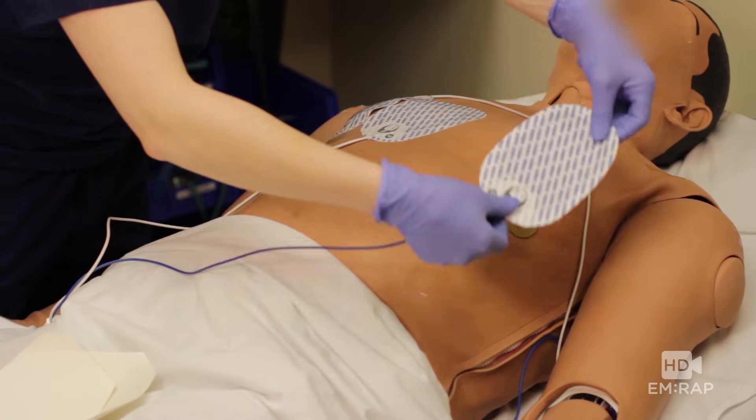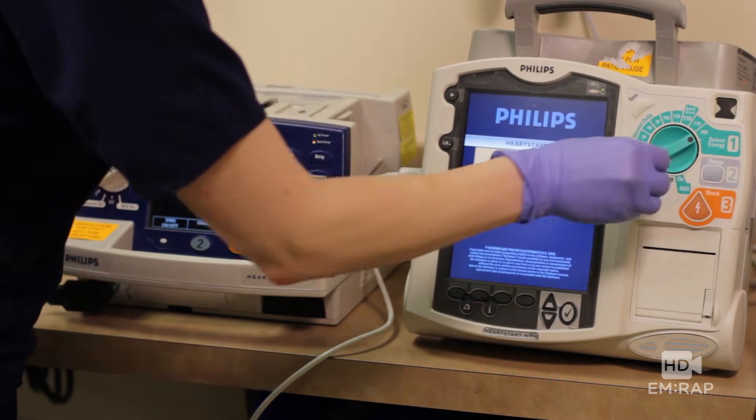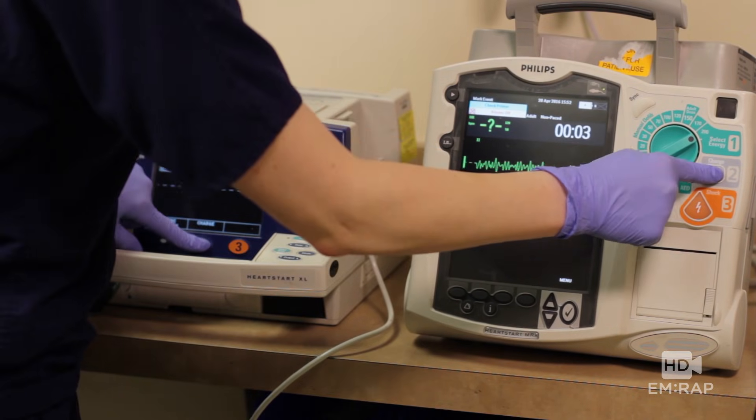And don't mind the lack of CPR here — I'm sure it's happening in real life. Turn on your second defibrillator all the way up to the max. Charge them up and we're going to shock on three.